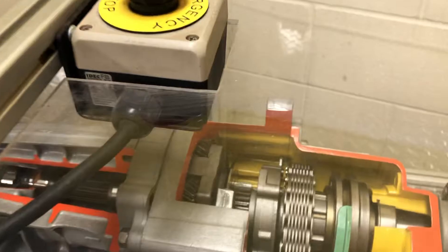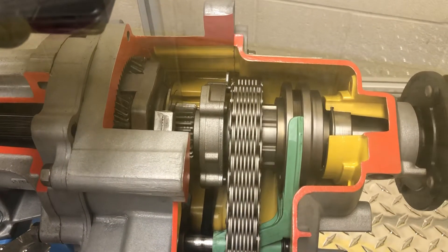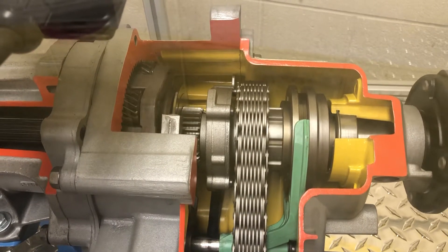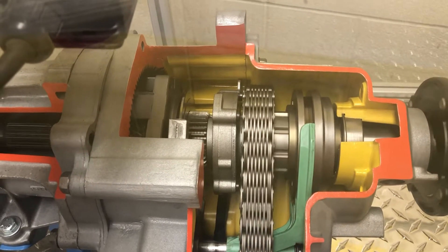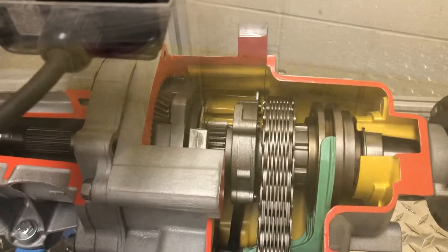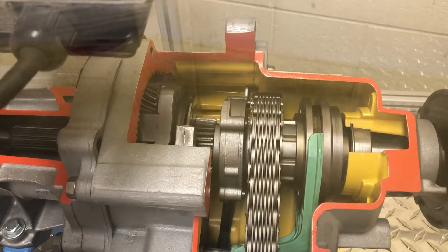You can see the front and rear driveshafts are turning. There's a planetary gear set on the left of this screen right now, and then there's a collar on the right. The collar's job is to engage the four-wheel drive transfer case chain, and the planetary gear set on the left is in charge of the gear ratio.